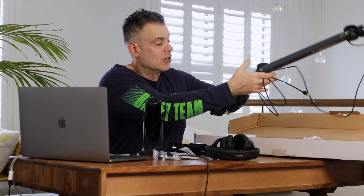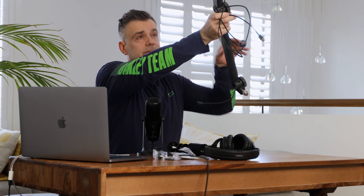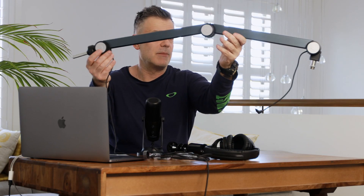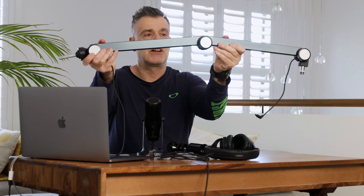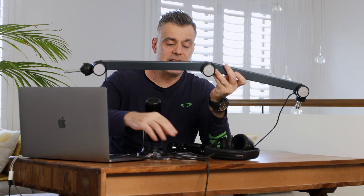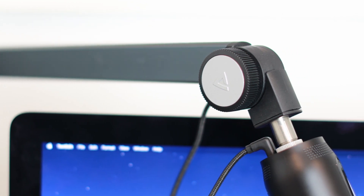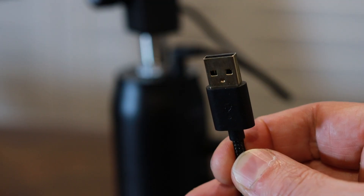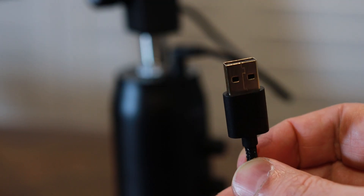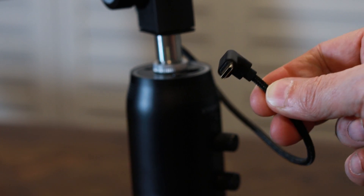In terms of the actual stand itself, let's take a quick look. As you can see, this is the boom arm here in its entirety, pretty much flexed out in the full horizontal position. You get an integrated cable made of premium quality threaded material, and on one end — the base end — you get a USB type-A connection to fit into most computers, and on the other end you get the USB-C connection which plugs straight into your microphone.